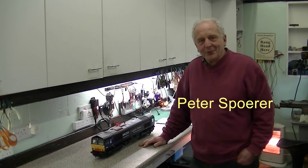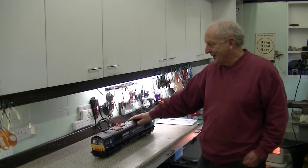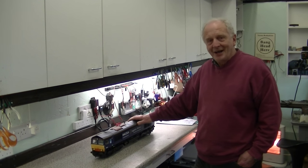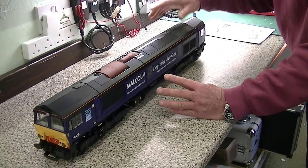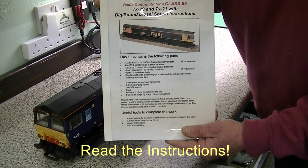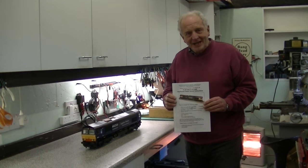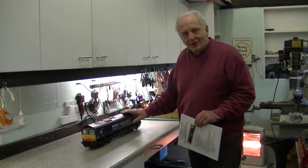Good day, my name is Peter Spora and I'm going to show you how to radio control a Class 66. The very first thing we're going to do is read the instructions. So after reading the instructions and thoroughly understanding them, we can start work on the locomotive.